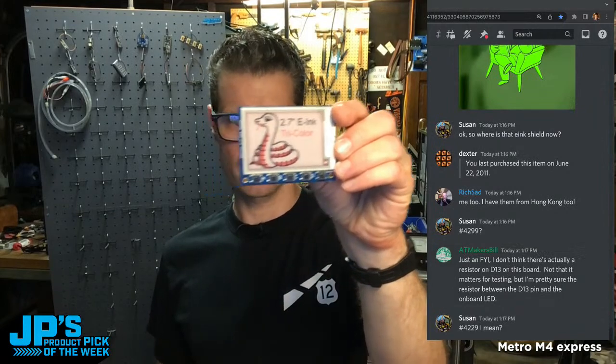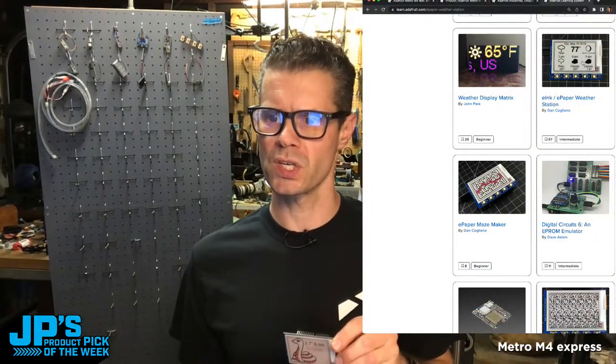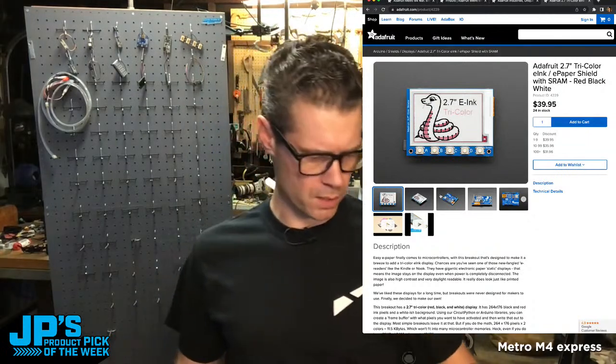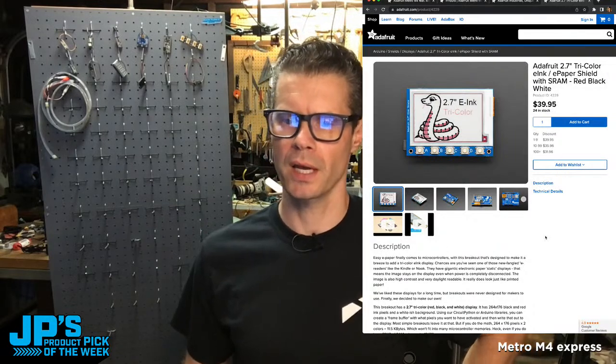The little Pip-Boy — there's a cool Pip-Boy GIF, and Nisku7 always has the best GIFs. Where is that e-ink shield? It's available in the store. Clicking on this project that uses it — this weather station — there's the shield. That might be the only e-ink shield, meaning it plugs right into that Arduino or Uno shaped board. There's the tricolor e-ink. I don't think we have other ones, but that should get you started.